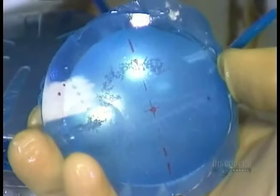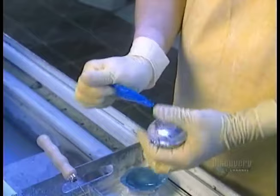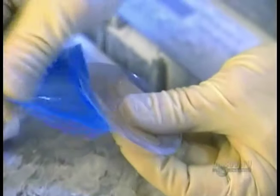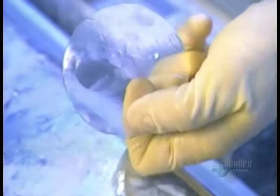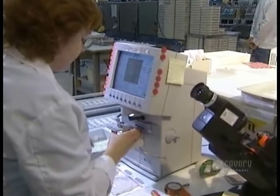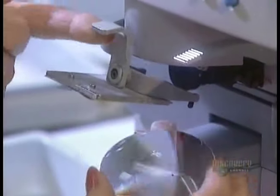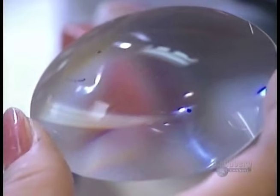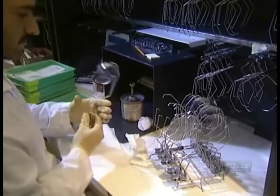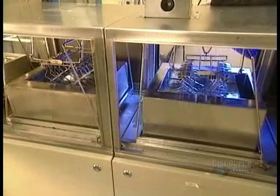Now that the lens is perfectly shaped, they remove the metal attachments, then peel off the protective film on the other side. Using a machine called a lensometer, they make sure the prescription is accurate. Next, the lenses go through an automated 15-stage chemical cleaning, then are coated with varnish to make them scratch resistant. They go into an oven for three hours until the varnish cures.